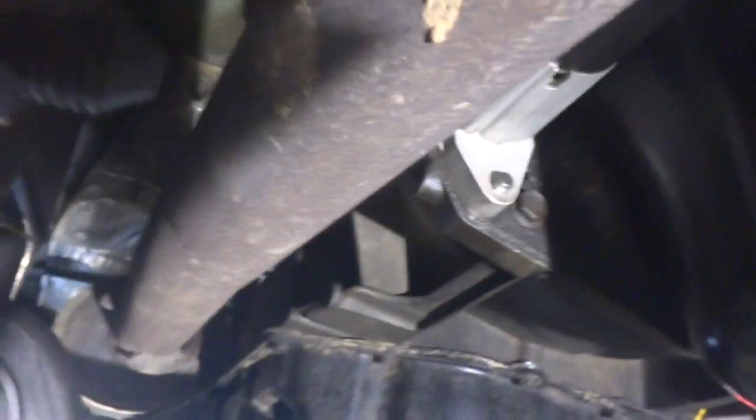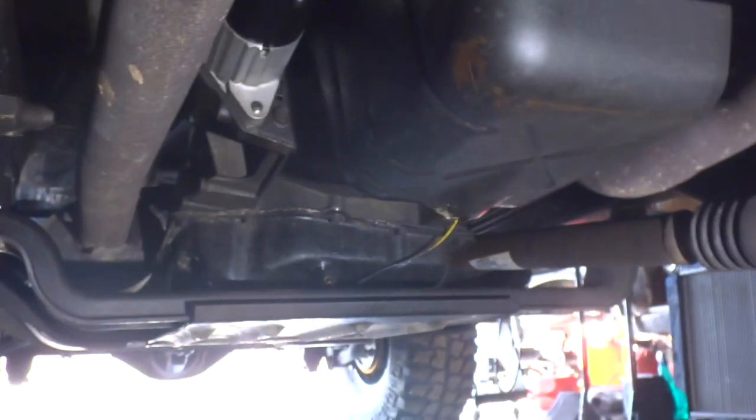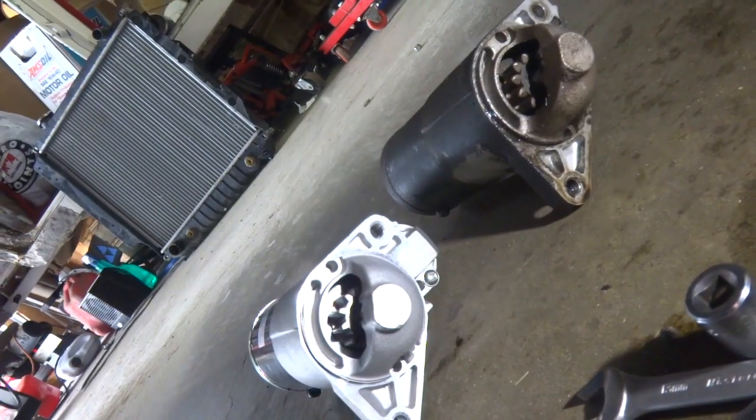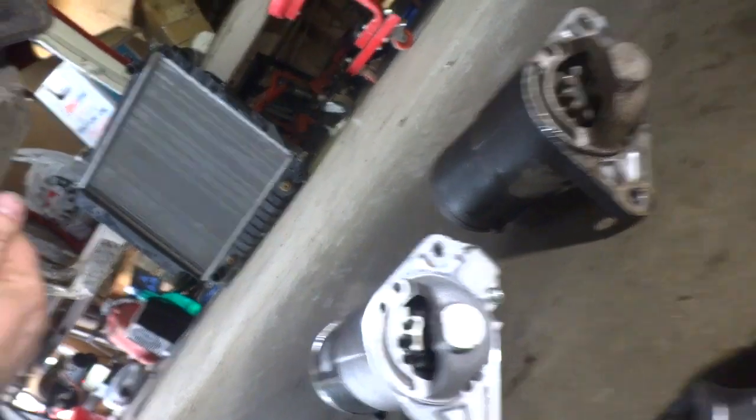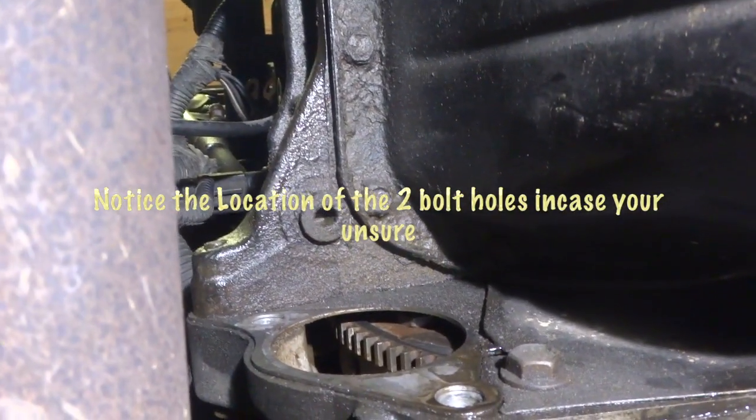I know I didn't get a very good view of where the starter bolts are. You've got one bolt on the bottom, and then one up above where the solenoid is. Not a very good view, but once you're underneath you'll be able to figure it out. There they are, side by side — and there's a shot of what it looks like going in, in case you want to see beforehand.